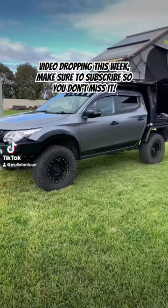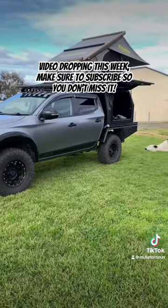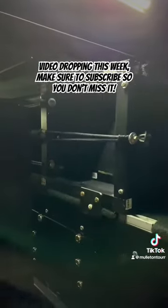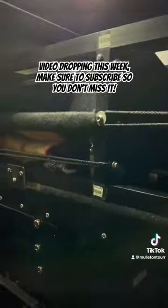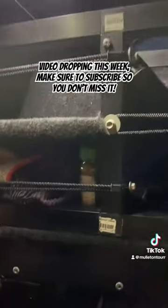Alright guys, I'm back with another DIY. If you want to see the full video it'll be posted on my YouTube. What I made is a slide-out kitchen pantry sort of thing to house whatever you need.